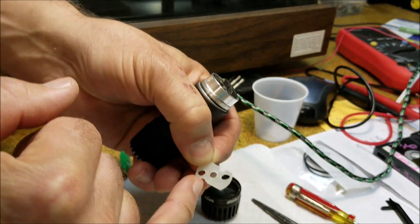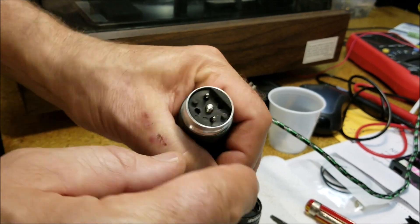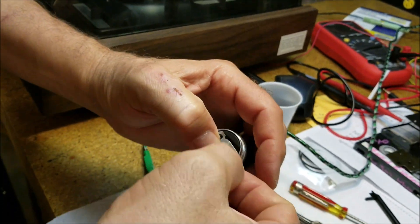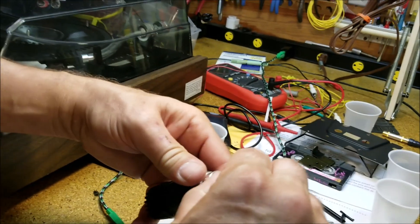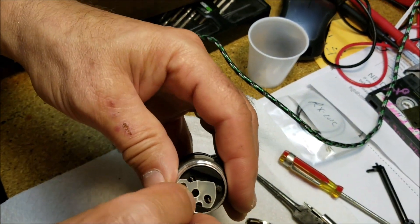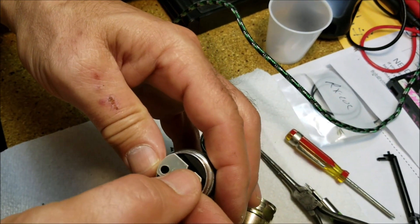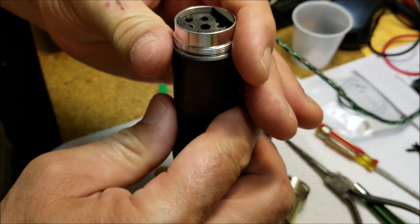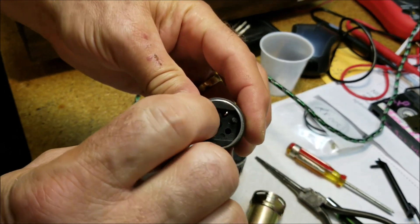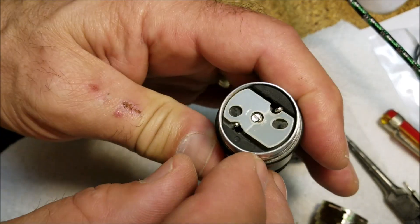I also had to create a little divot right there for my two terminals — the positive and the negative — to come through. Then that part fits in there like this. Let me get that oriented correctly — it has to go through there like that, and that's how I do it.